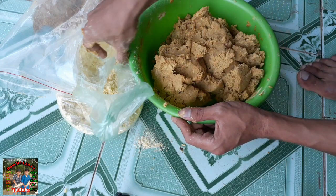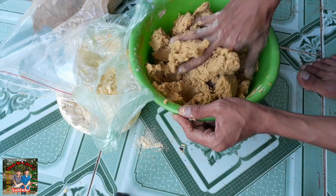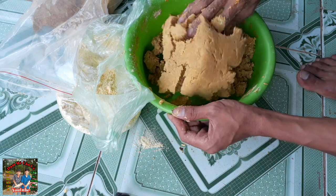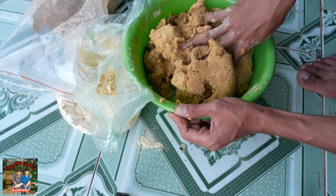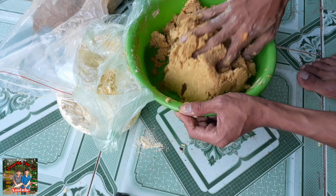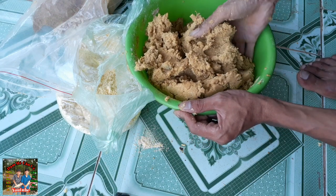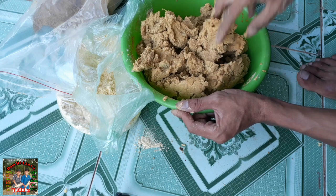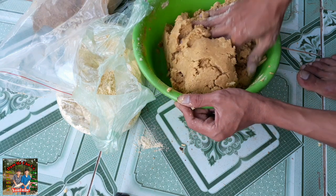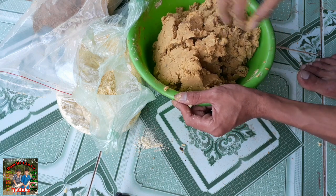Bài mồi này của mình cũng đơn giản thôi, chi phí cũng không có tốn kém nhiều. Các bạn có thể làm và trải nghiệm giống như mình. Mình đảm bảo các bạn câu mùi này 100% lên cá. Và nên nhớ là các bạn phải ủ từ 10 đến 15 ngày - ủ càng lâu càng tốt. Ủ càng lâu mùi sẽ nồng nặc hơn, cá ăn nhiều hơn và nhanh hơn.